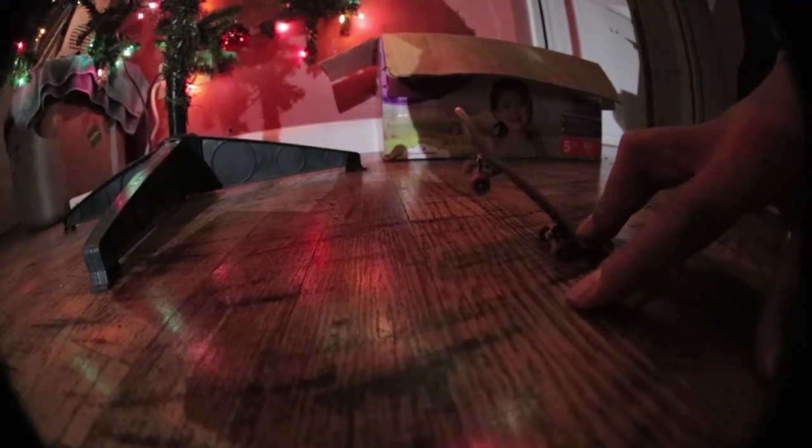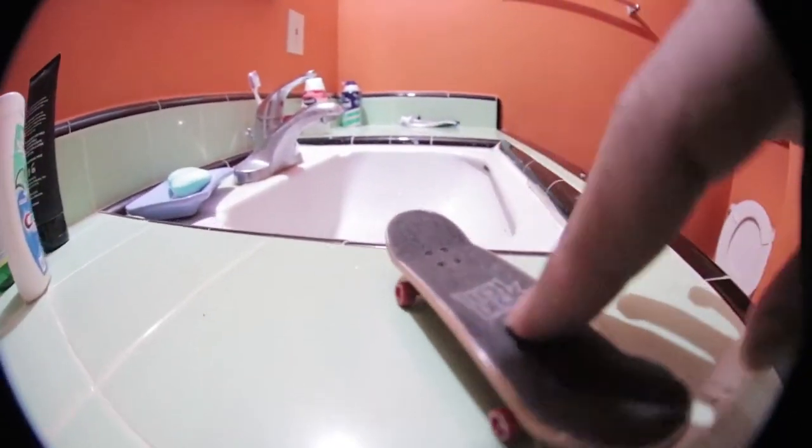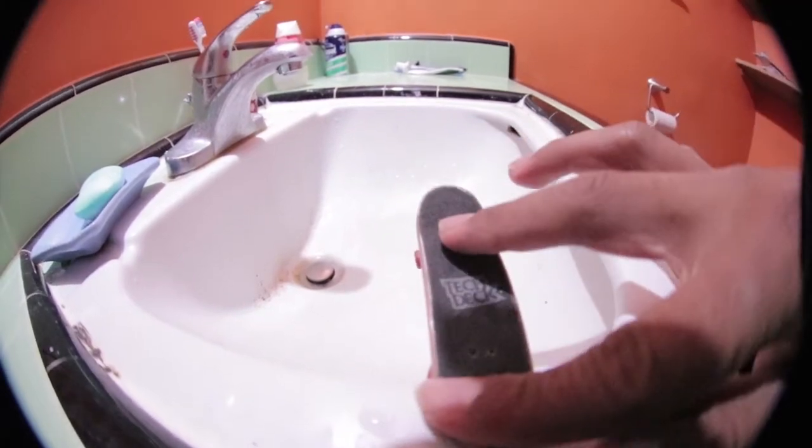This spot's alright I guess. I'm gonna go to the restroom and see if there's any spots there. Whoa dude, this looks gnarly! What the heck, I'm hyped - let's drop in, let's skate!